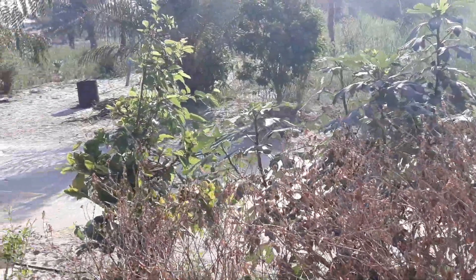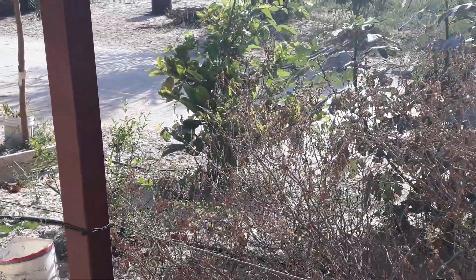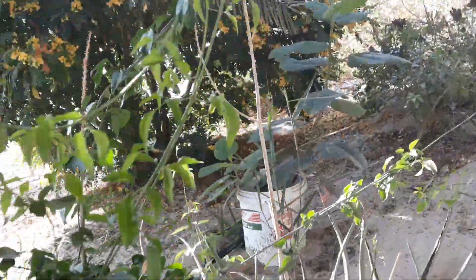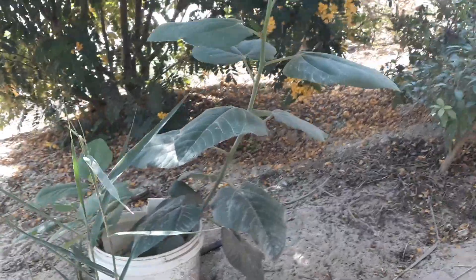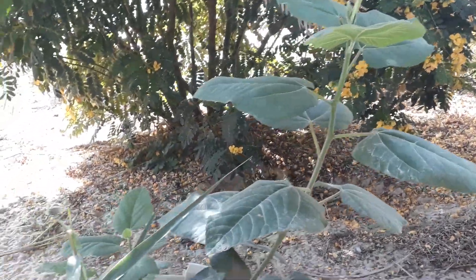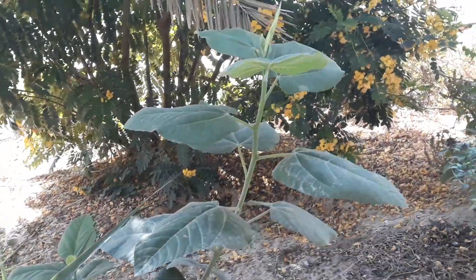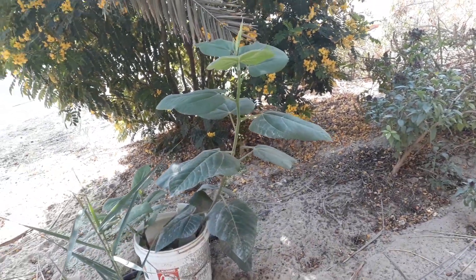You can see here — figs, pomegranate, jujube, mulberry. We have a variety of figs I brought from around the world — from the Mediterranean, from Turkey, from Greece, from all over the world, from the US of course.